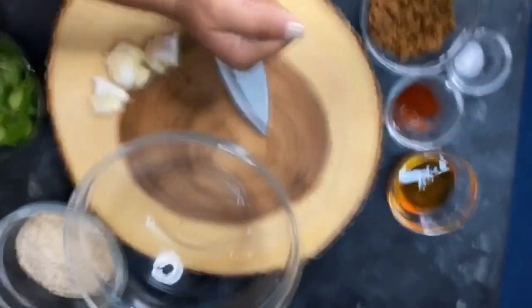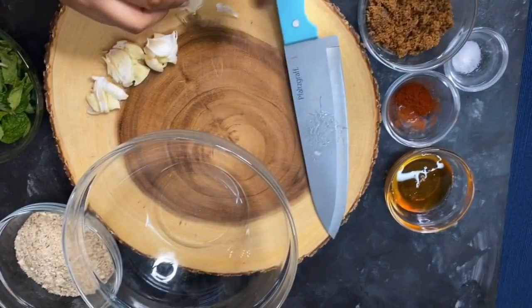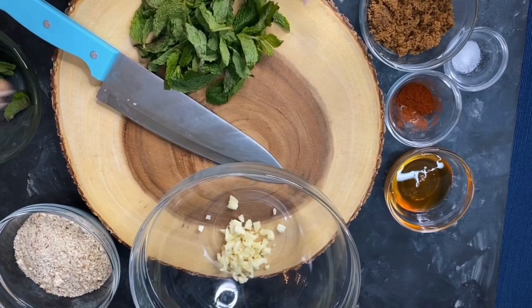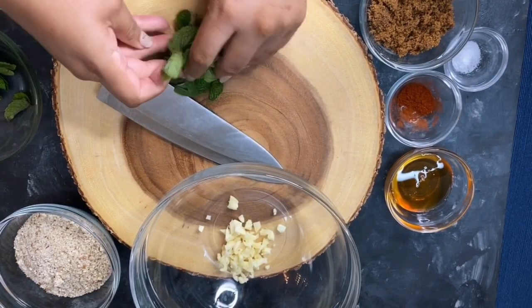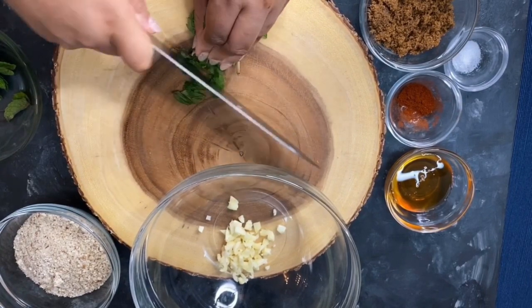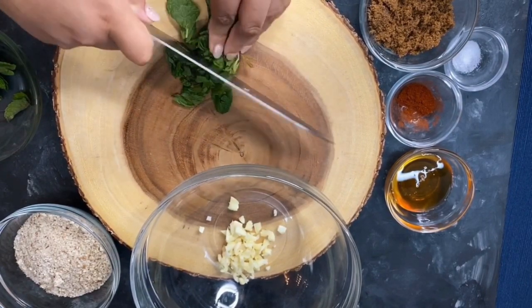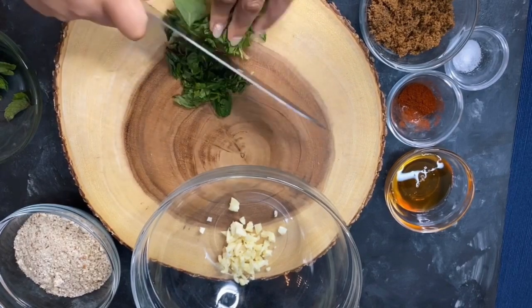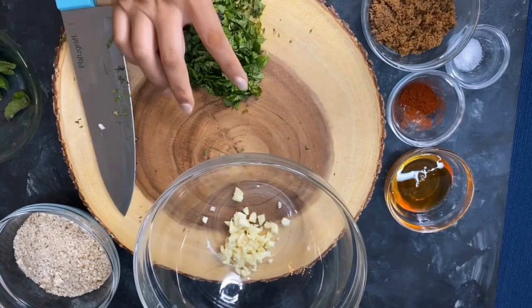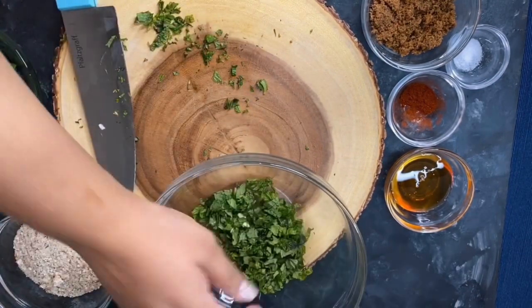Now we'll go over the prep work. First, go ahead and chop up the garlic very finely so the little pieces can stick to the salmon. Then also chop up the mint into really small pieces as well so it gets blended together nicely.